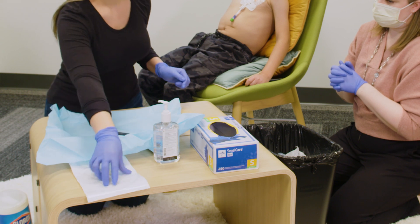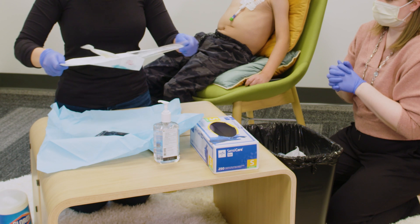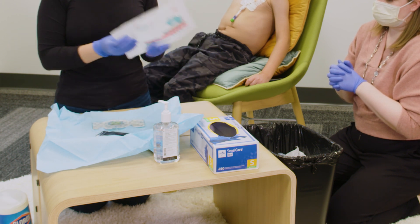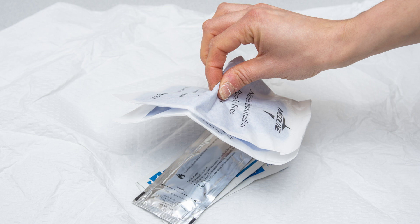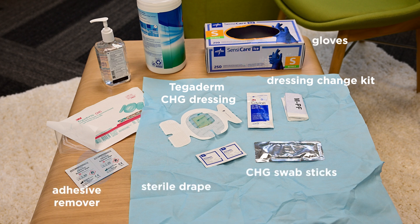Open and drop the sterile dressing into the center of the kit. Carefully grab the packet of sterile gloves out of the kit without touching anything else, and set the sterile glove packet aside for later. After you have the dressing change kit and the Tegaderm CHG dressing, gather your other supplies: sterile drape, gloves, CHG swab stick, adhesive remover, hand sanitizer, and a pen to mark the date on the dressing.